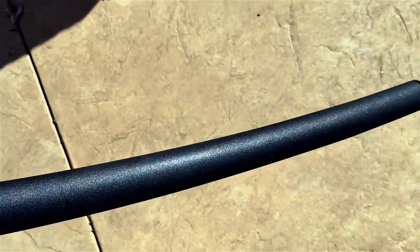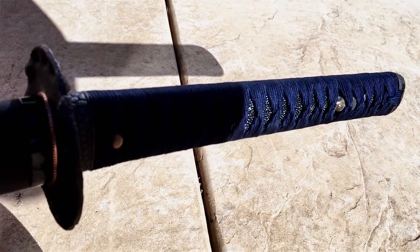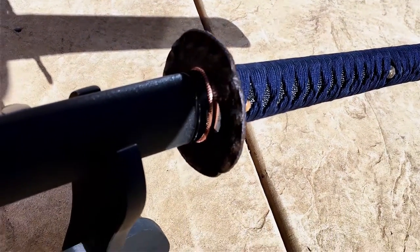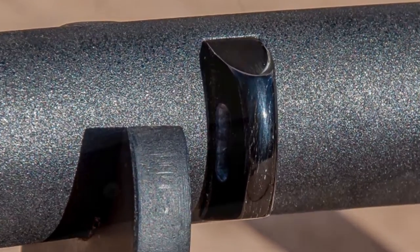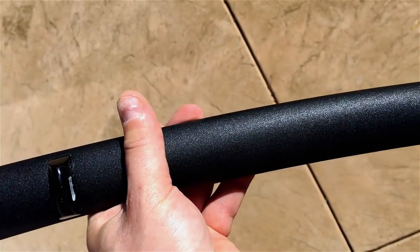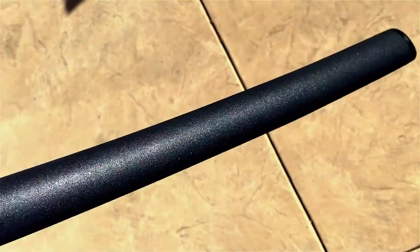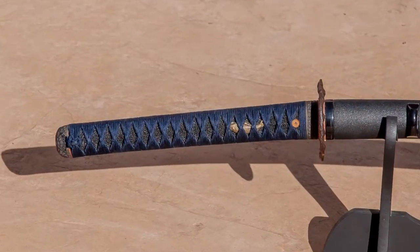Beginning with the Saya, you can notice that it is a stone-washed, or stone kind of texture — it's called Ishime. It has a light sandpaper-like texture when you touch it. The thing I like about it is that it really doesn't show blemishes very easily and it's pretty easy to touch up, so pings and dings don't show so much. The Saya also has Buffalo Horn Kurigata — that's the part where the Sageo would go. The Koiguchi and Kojiri, or the ends of the Saya, also have that same buffed Buffalo Horn look. This is a plain Jane Saya, a custom handmade Saya, but more of a basic user piece — simple, no-frills type look.